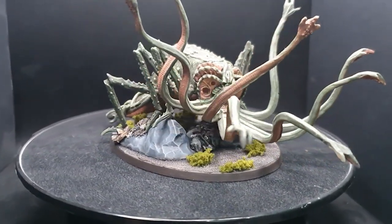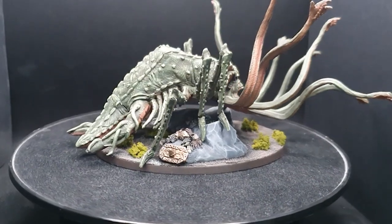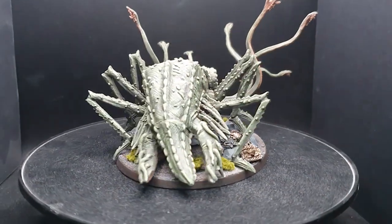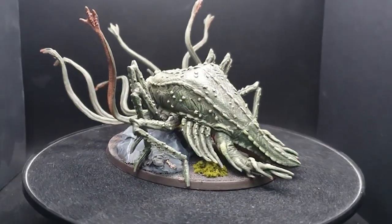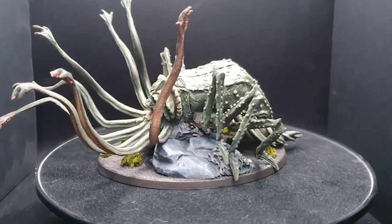Hey guys, welcome back to Planet Mithril. Today we have our next big beastie monster on the channel for your viewing pleasure: the Watcher in the Water. This is a huge and very busy model that is actually a lot less daunting than you'd originally think, with simple green and flesh recipes and relatively uncomplicated application — you can achieve great results on this model.